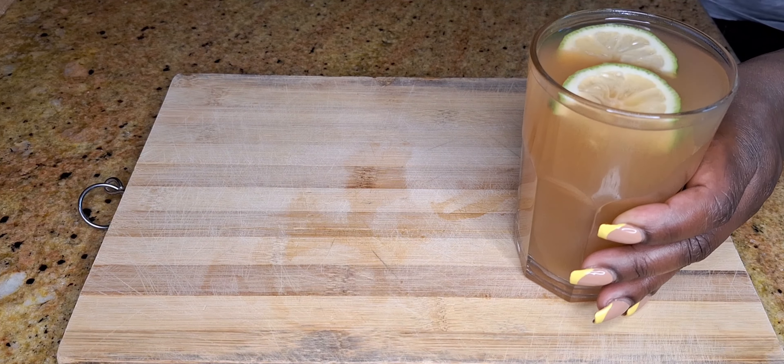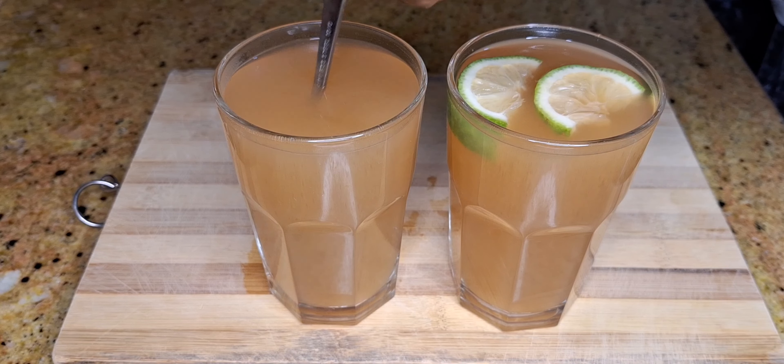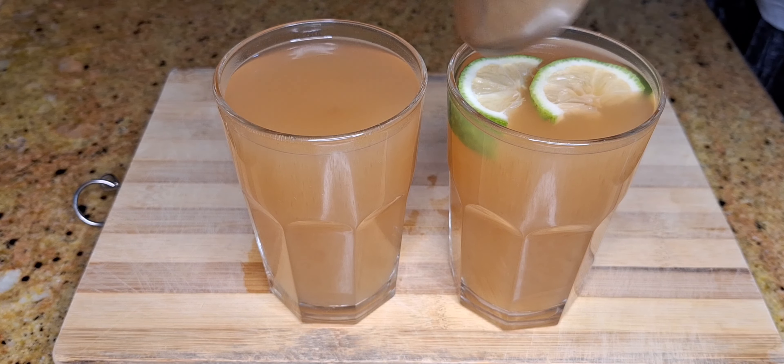Hey family, welcome back. Today we are making a type of Kenyan dawa — whether you have a cold, a sore throat, or you're just looking for a refreshing beverage, this one is for you.